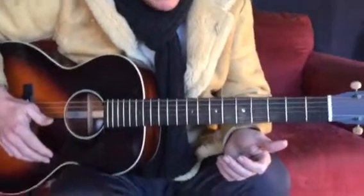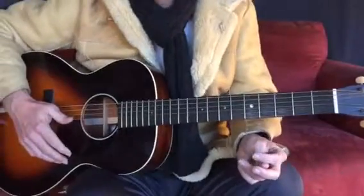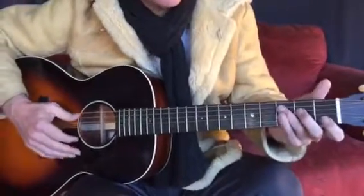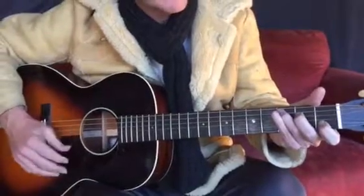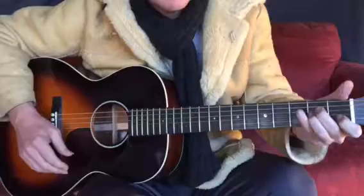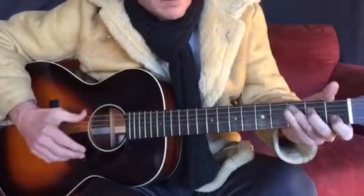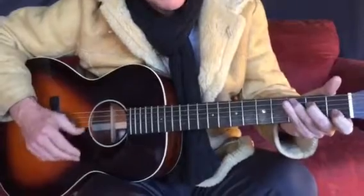This is the play along for letter B. I'll just play through it once and then you can join in. So it's strum strum change, G strum change, one two change change, C change G.